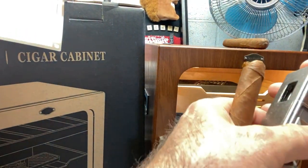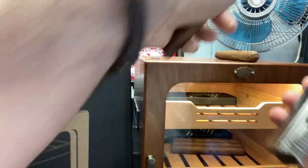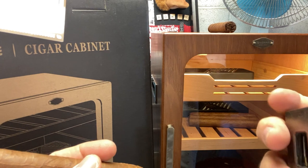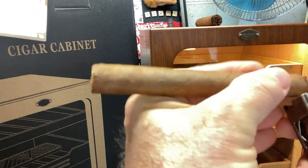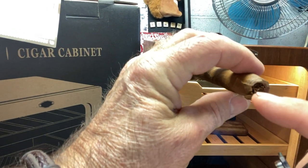It also has a punch too. You just flip that up and it's got the punch. So you can put your cigar in there and do your little punch on the end. And it does your punch.